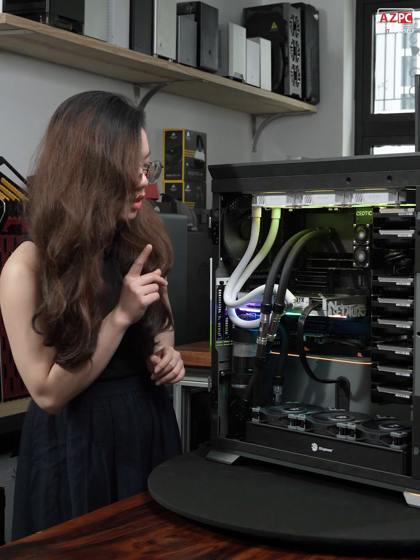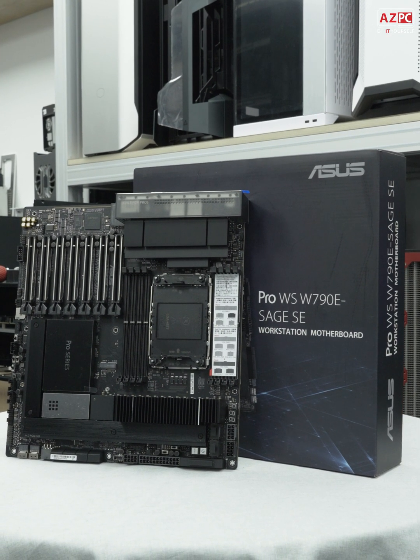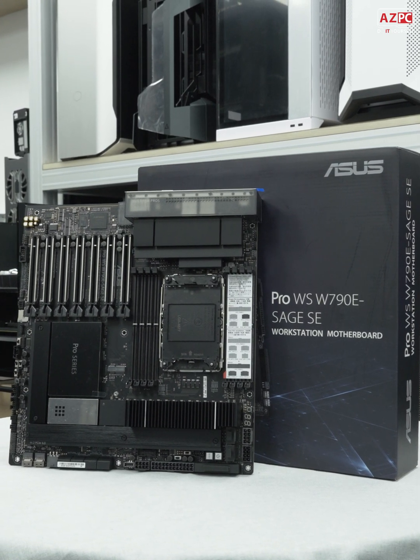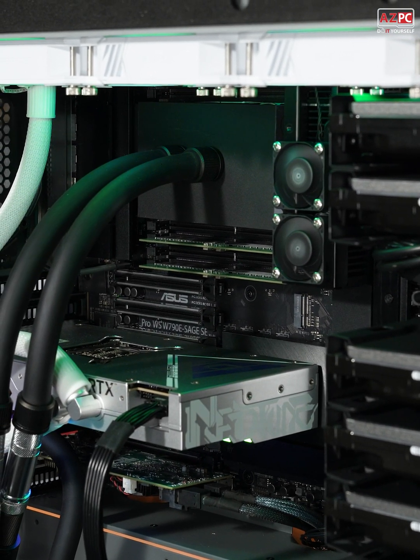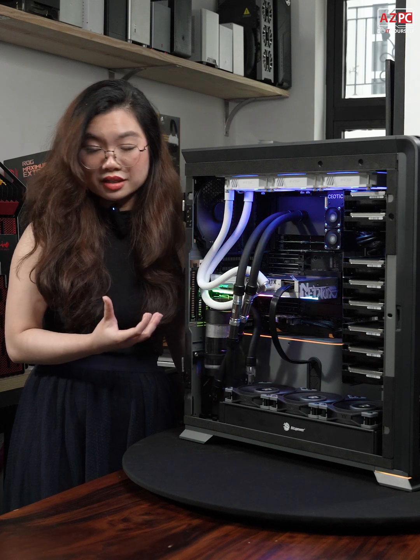Next I want to move on to the motherboard right here. It's the ASUS Sage W790 motherboard, and this one is for handling multiple tasks — it's for those who want uncompromising performance.